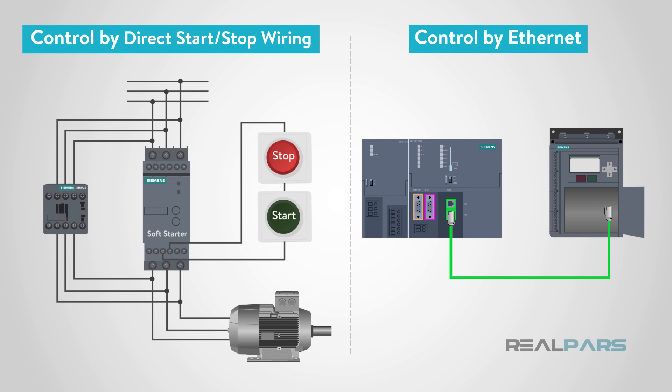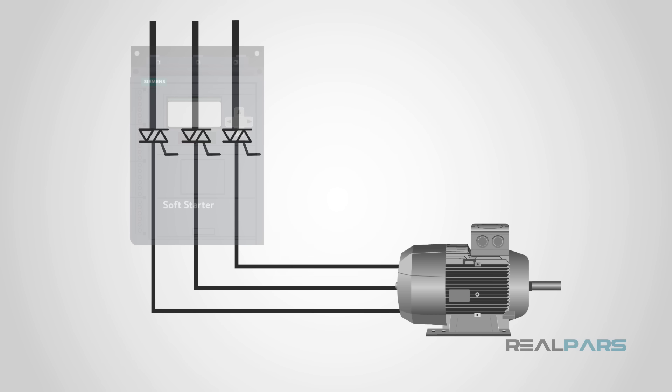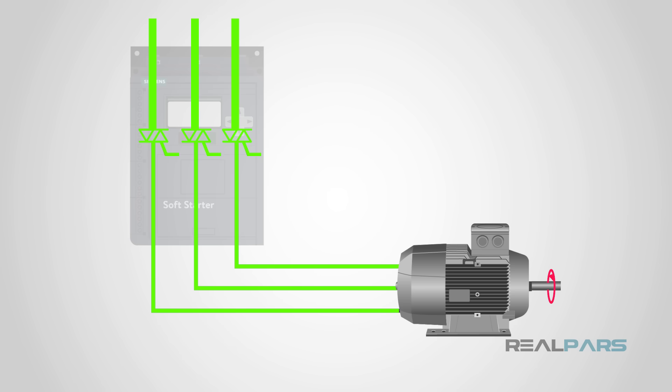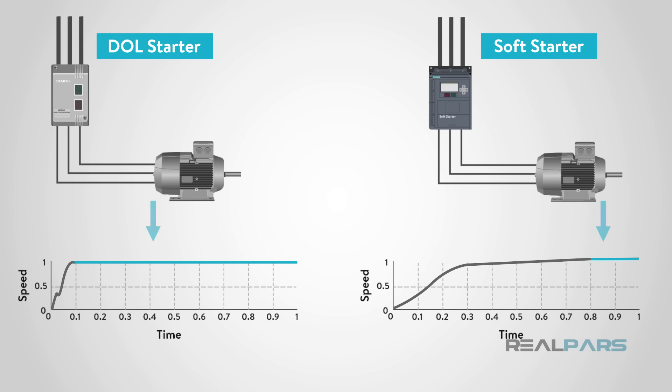Now let's dive into the internal workings of the soft starter. The main component is a triac, which is designed to limit the applied voltage to the motor. A triac consists of two back-to-back thyristors, or SCRs. When an internal pulse is applied to its gate, it allows current to flow, sending current out to the motor. The pulses are sent based on ramp time, so the current is slowly applied, allowing the motor to start slowly and reducing torque and inrush current. When the motor reaches full speed, the soft starter and DOL work the same — the difference is how they act while getting to full speed.